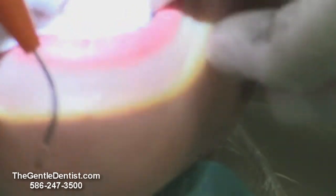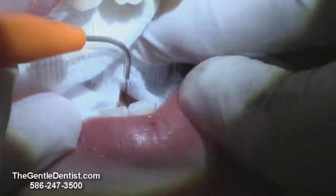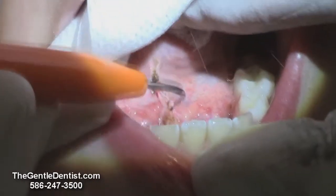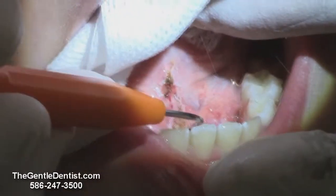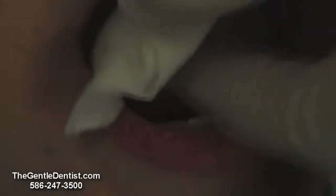So let's take a look and see what it looks like now. Open up real big for me, Nick. See right here? This is where that muscle attachment is no longer there. And it will just heal real nicely — a day or two, like nothing was done.